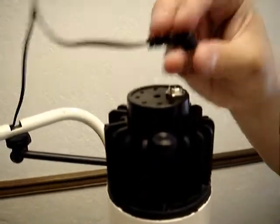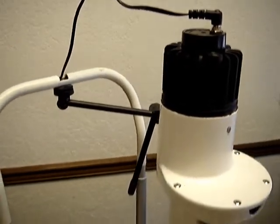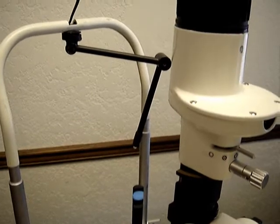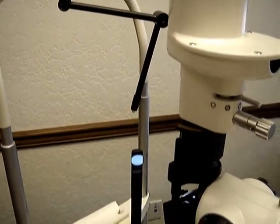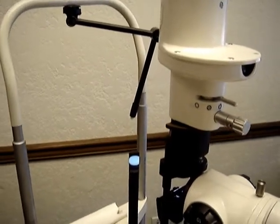Next, you are going to plug in the DC adapter. And then, you are going to turn on the switch. And that is how you replace the solid-state LED light bulb for the C-Max 800 series slit lamp.